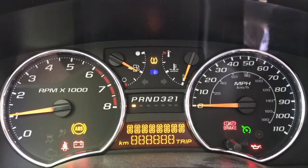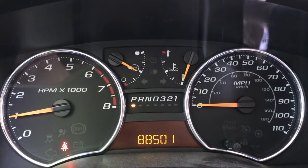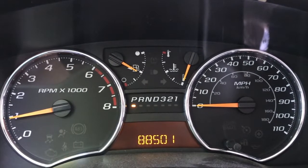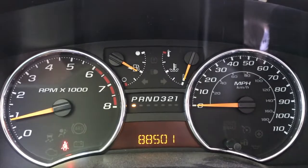We're going to allow the engine to run for about five to ten minutes. As you can see, the check engine light immediately turned off. That brand new sensor got right into communication with the onboard computer, informed it that it's brand new and ready to work, and the onboard computer turned off that check engine light immediately. Odometer reads 88,501.